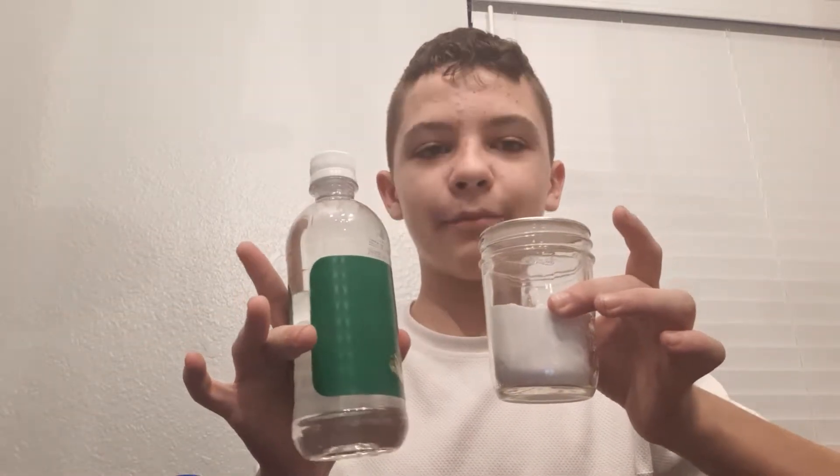Hey guys, welcome back to another video. If you are an original fan of my channel, you would have seen my first video of me blowing up a balloon with a chemical reaction. It's not like an explosion type — it's a small chemical reaction we're all pretty familiar with: baking soda and vinegar.